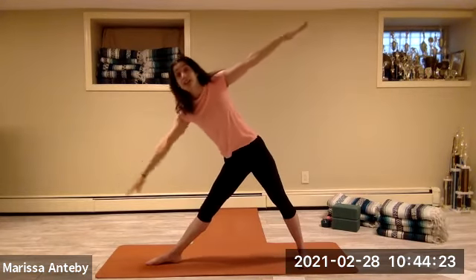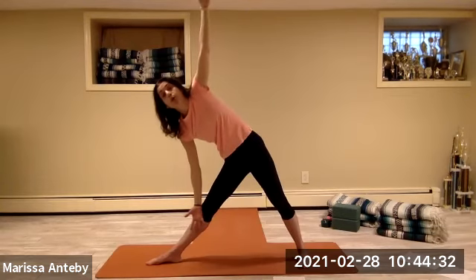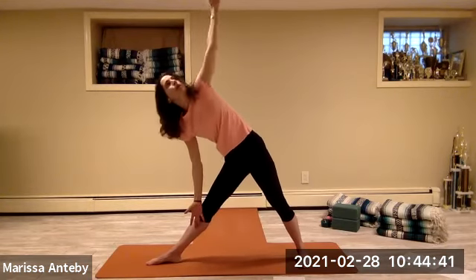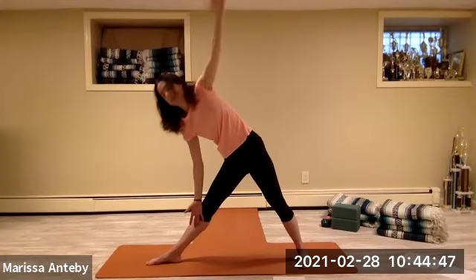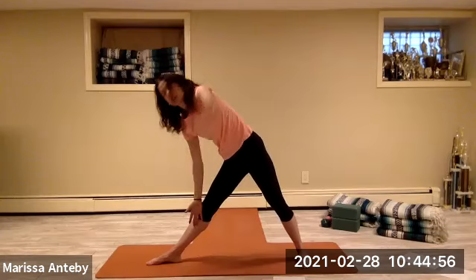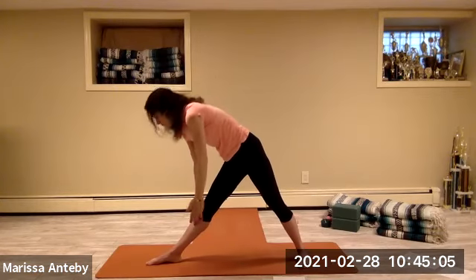Hold hips to the right, torso to the left. Left hand below the left knee, right arm straight up to the sky — there's a straight north-south line from wrist to wrist. Disconnect the left hand so both palms face forward. Let the right hand close to the left and open — two sets of eight.